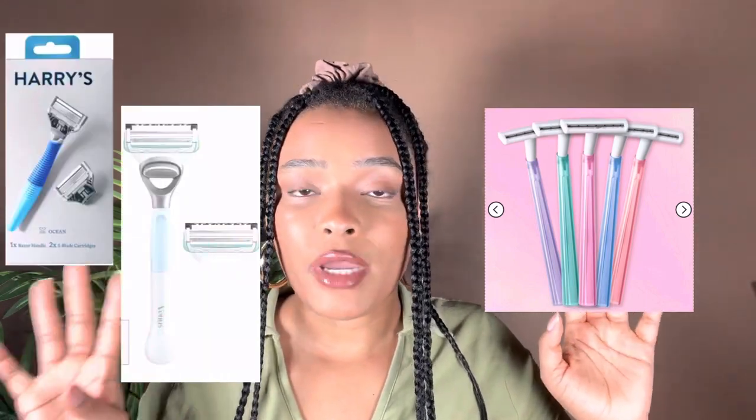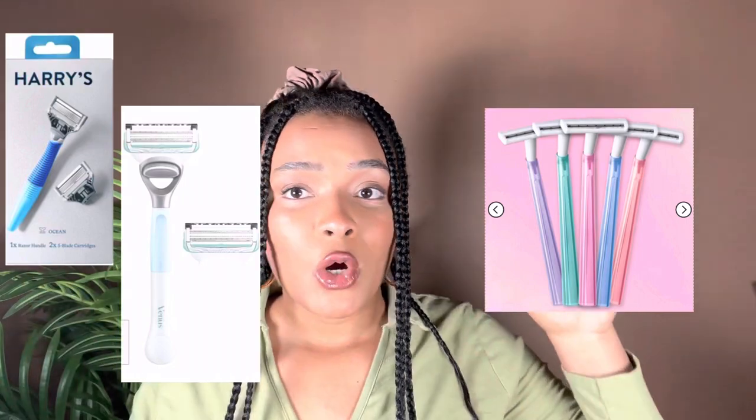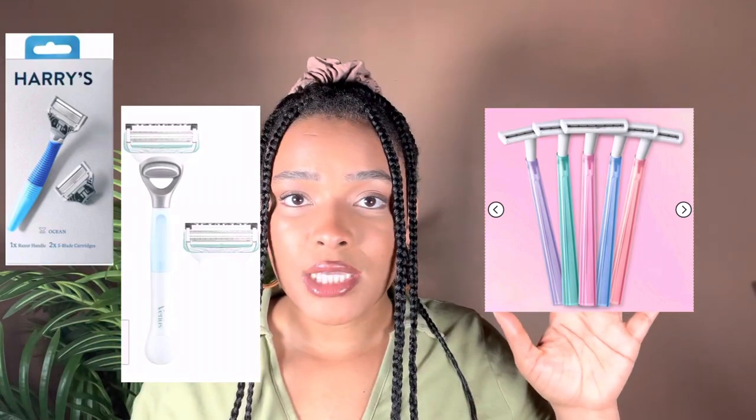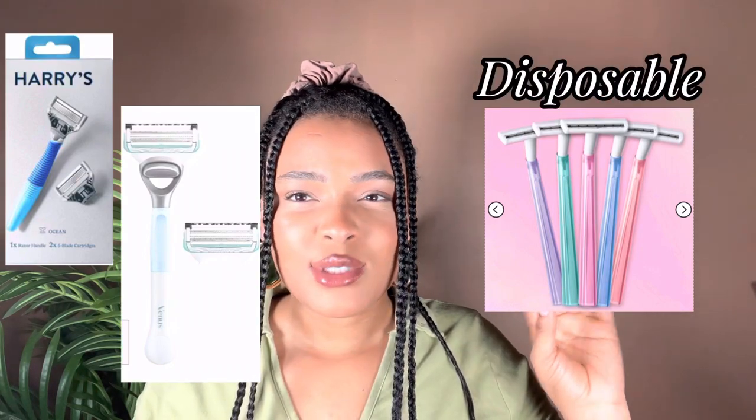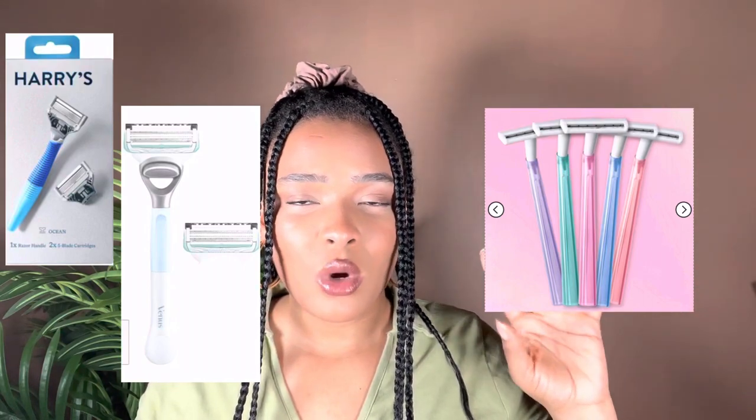The first thing we should talk about is the razor you're using — it is so very important. On one side of the screen I'll put razors you don't really want to be using, and on the other side razors that work and that people rave about. For bad razors: single blade, double blade, sometimes triple blades — they will leave razor bumps, depending on the brand.